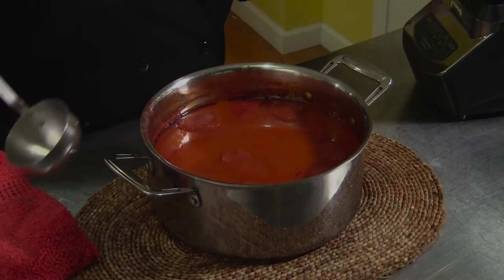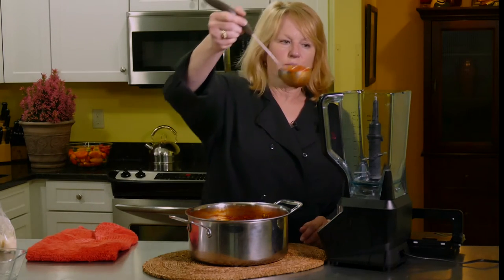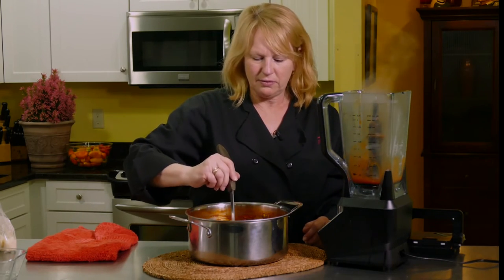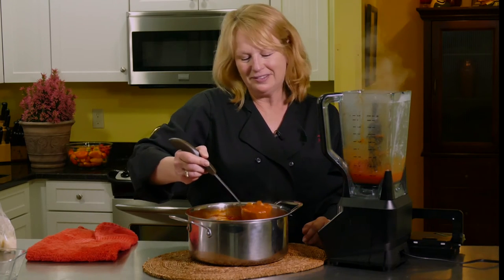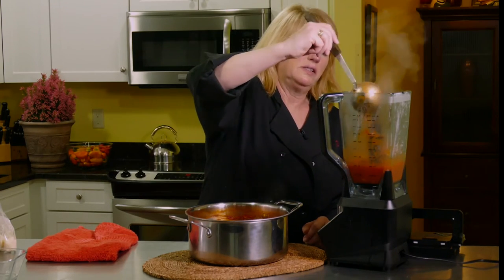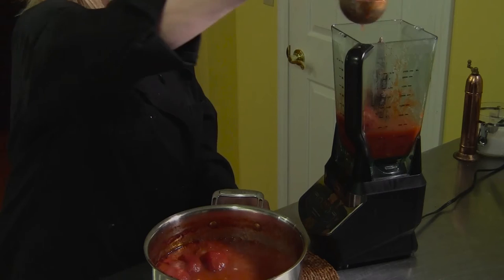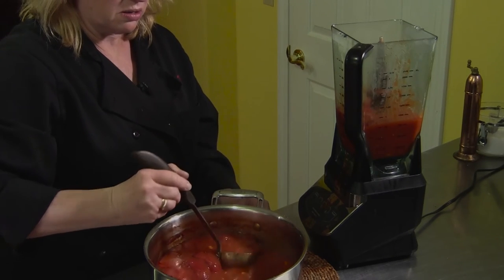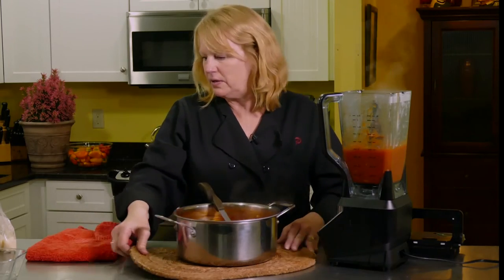The roasted tomato soup has been simmering for about 30 minutes, it's reduced, and now this is the final step — to blend it all up because it's going to be creamy and delicious. I mean, I would eat it like this truly, except you do have those big whole tomatoes in there. So please be careful when you're ladling it in — it smells really good. You'll be neater in your own kitchen, I'm sure.